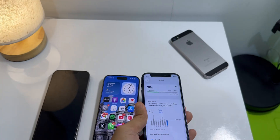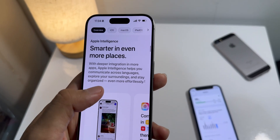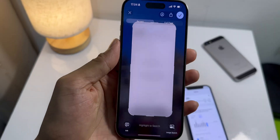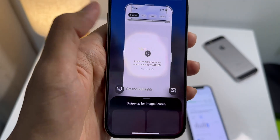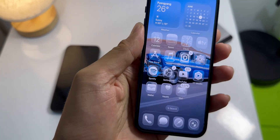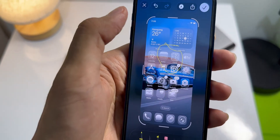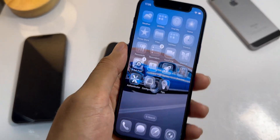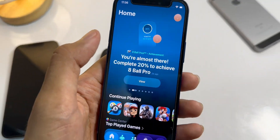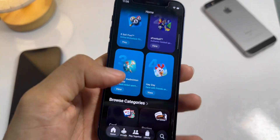Speaking of Apple Intelligence, there's a bunch of other new stuff like smarter visual intelligence and live translation in Messages and FaceTime. But again, it only works on newer iPhones like the 15 Pro and the 16 lineup, so the iPhone 12 can't do that. One new thing we do get is a new Apple Games app — it seems like it's meant to be an all-in-one spot for your games with leaderboards and friend competitions. I haven't really dived into it yet, but it looks promising.